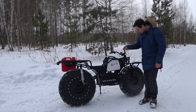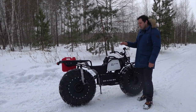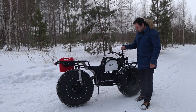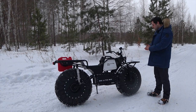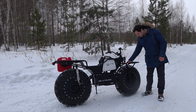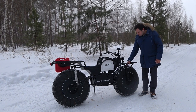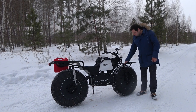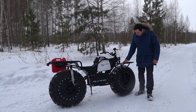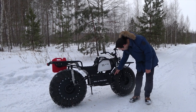Alright guys, this is our new bike we made. Let me tell you about it — it's an electric two-by-two snow swamp walker. The main thing about this bike is its pneumatic wheels: low-pressure wheels with large diameter, and this makes them very passable. You shouldn't be bothered by the fact that there are no tire treads.